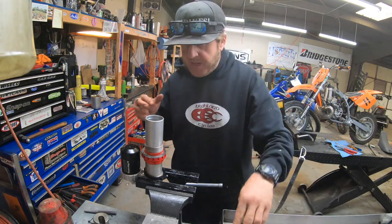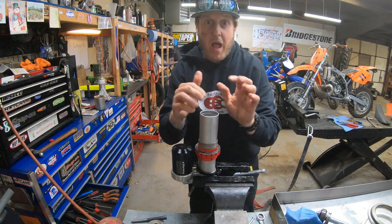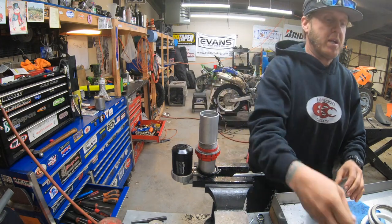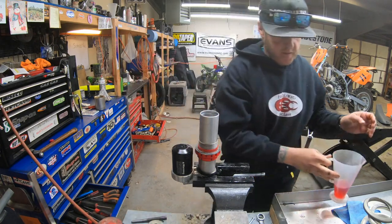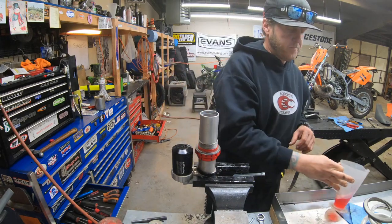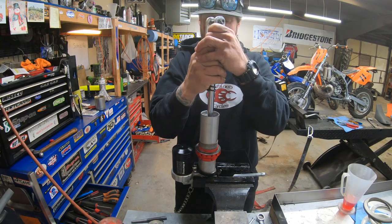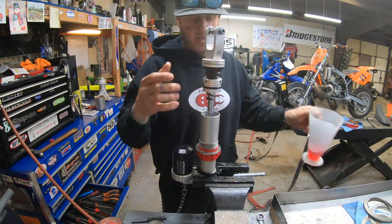I'm going to show you guys a little bit different method from what I showed you before, which will still involve some of the other method. Everything's clean. Shaft is ready to go back in — I'm going to take some shock oil, Maximum 3 weight, fill it up not all the way but pretty far. Now take the shaft and ease it down into the oil, then top it off again, not all the way.